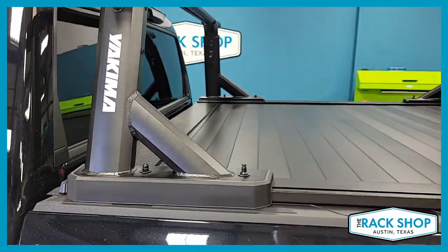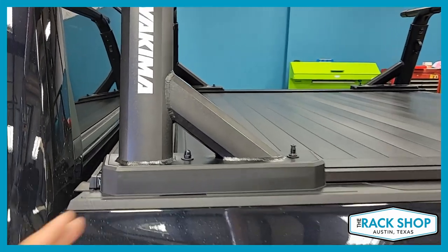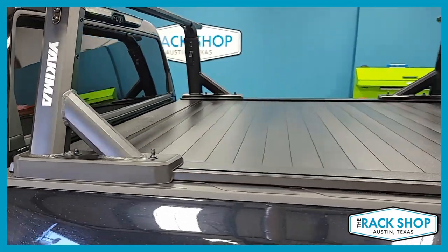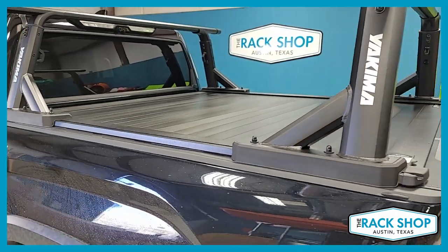We've got it maxed out on this XR system. The XR has a track that goes all the way up to the front — you can see it peeking out through there. So you really have the full length to move your crossbars around, which makes it a great system.